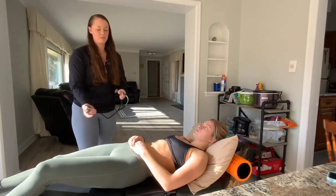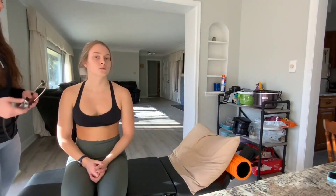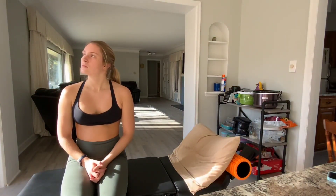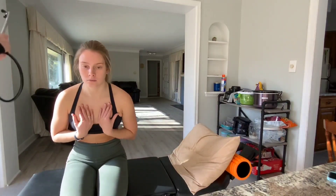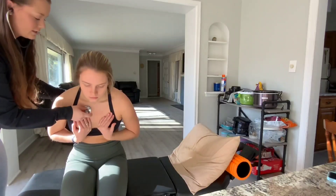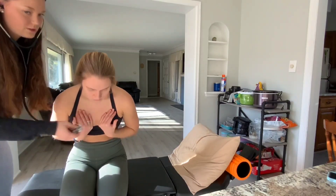Then I'm going to instruct my patient to sit facing this way on the edge of the table. I am going to listen for any aortic regurgitation — take a deep breath in, and as you release that, lean forward and hold your breath out. I'm just going to be listening here with the diaphragm. Go ahead and take a deep breath out and hold that for me. Okay, good.